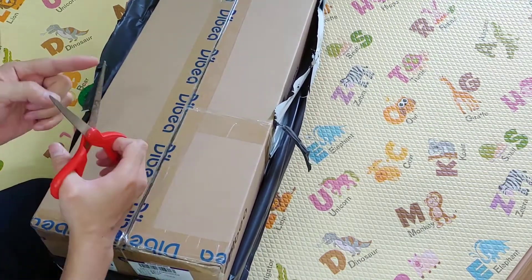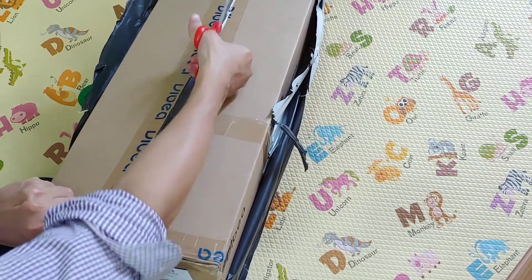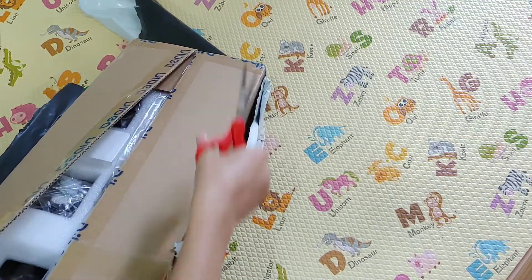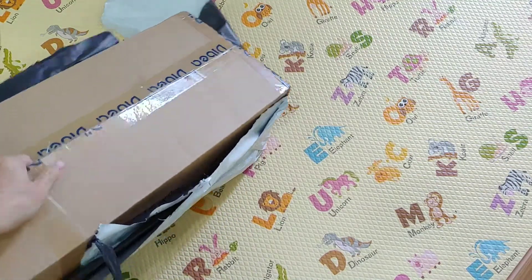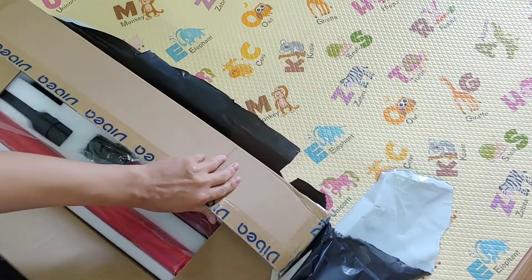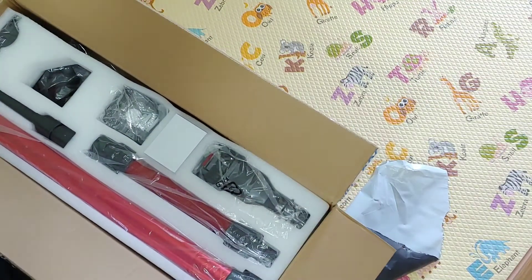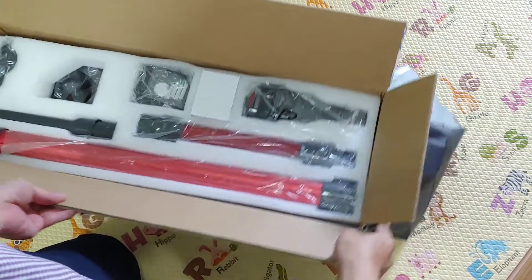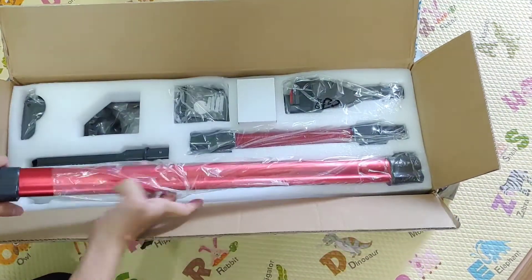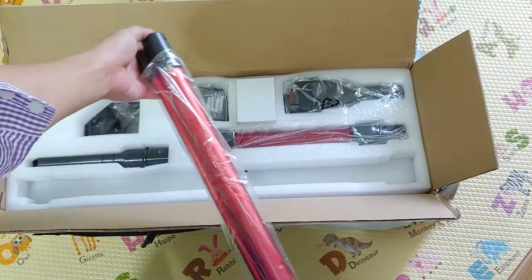Remember to put your scissors upward at the tip so it won't be inserted underneath the item. Oh, it's very big! Inside the box we have a main tube — it is a very, very long tube.